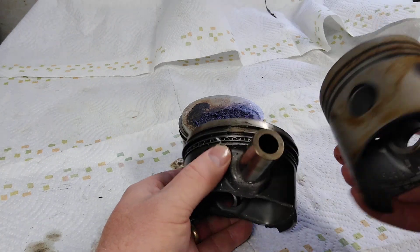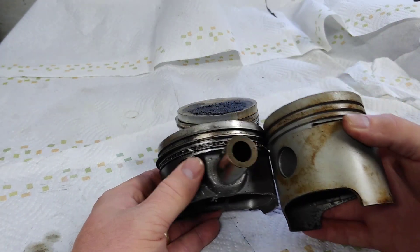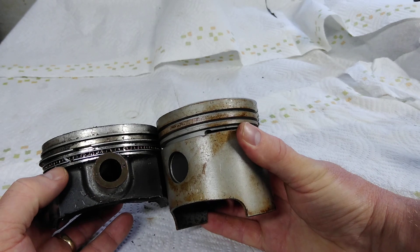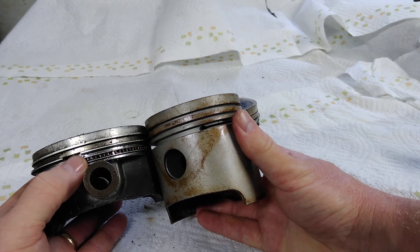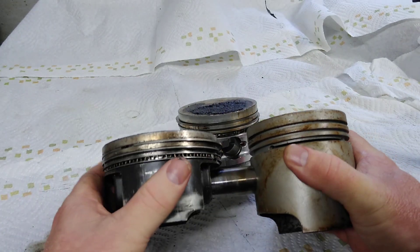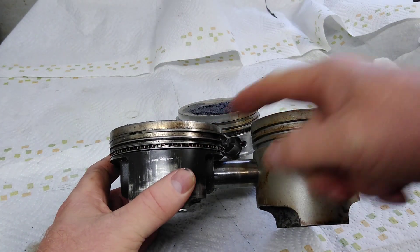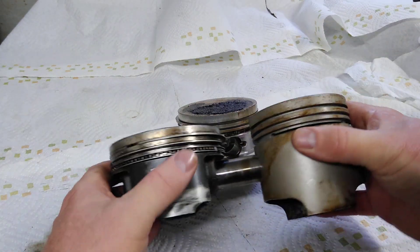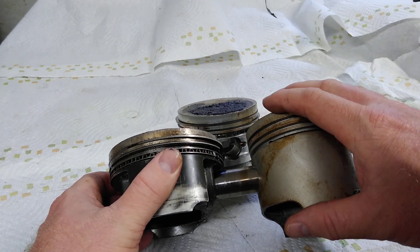We'll put these two together and you'll see what they've done here. What they've done is move the piston height up. You can see where the ring is lying up, but the wrist pin is in a different location. The wrist pin is much closer to the compression ring than it is on a stock one. We're about 5 millimeters different. And what that does is let you run that longer crank in there and still have the piston inside the stock cylinder.